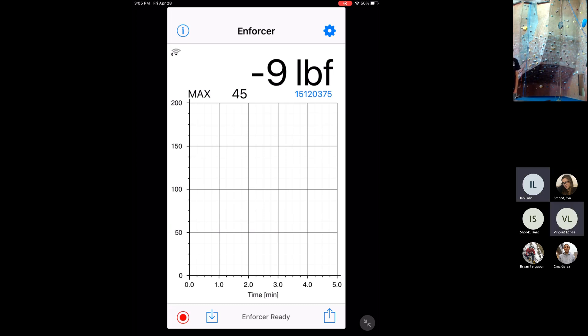All right, everyone, go ahead and put a guess right now in the comments below what you think the maximum force our scale is going to see in this first drop. Otherwise, it's 3:05. Let's get started.